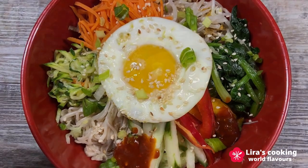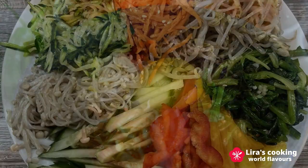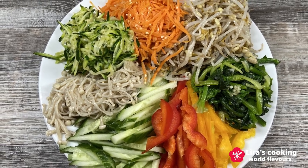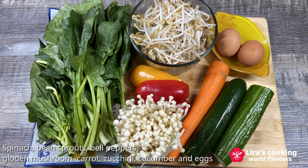Traditionally, this dish is prepared and served in a hot stone bowl. Today, we will use a regular bowl and a quick low-fat method to prepare a vegetarian version of the dish. When the white rice is cooking in the rice cooker, we can start to prepare the other ingredients.